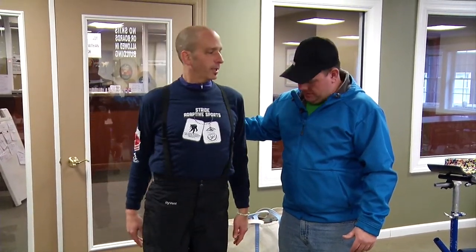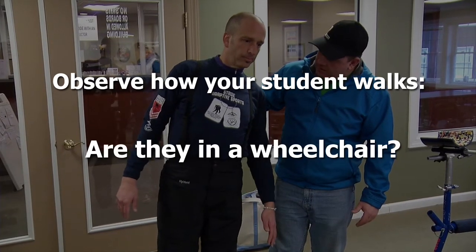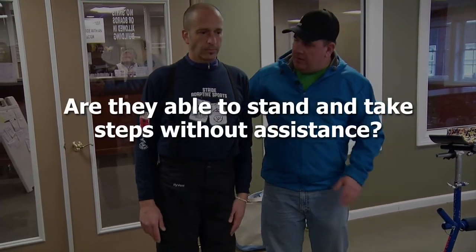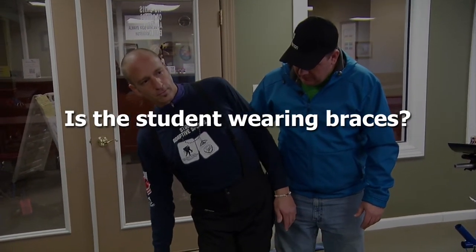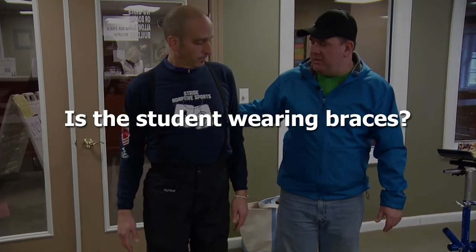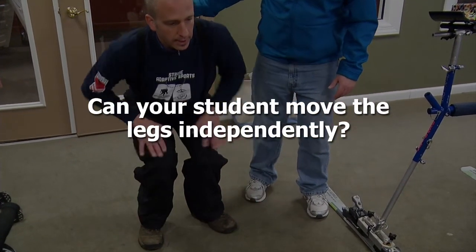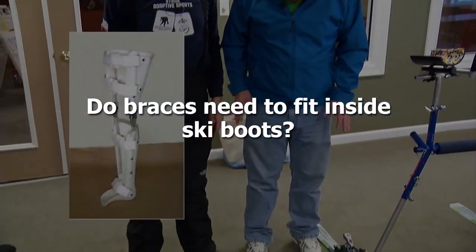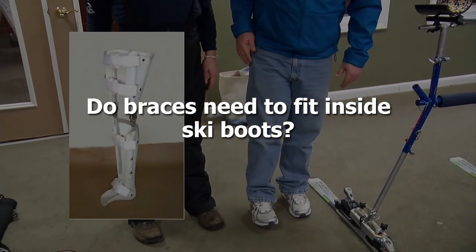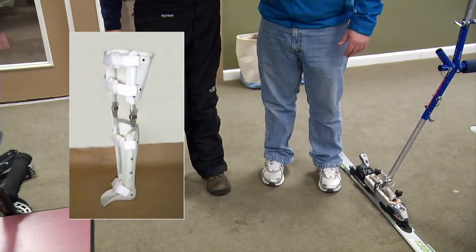To begin an evaluation of a potential 4-Track skier, observe the way the student walks. Are they using crutches or in a wheelchair, and to what extent? Are they able to stand and take steps without any assistive devices? Is the student wearing braces, and are they full length or partial? Can the student walk without them? How much can the student bend at the knees? Can the student move the legs independently, and in what directions? If braces are required to stabilize the ankles and knees, is it necessary to fit the braces inside the ski boots, or will the boots themselves provide enough stability?